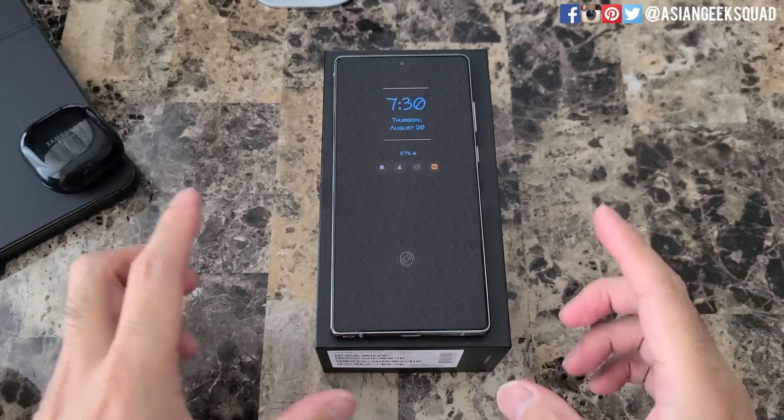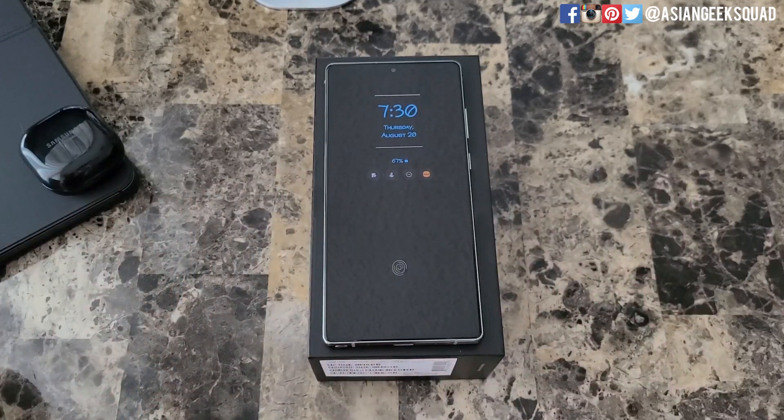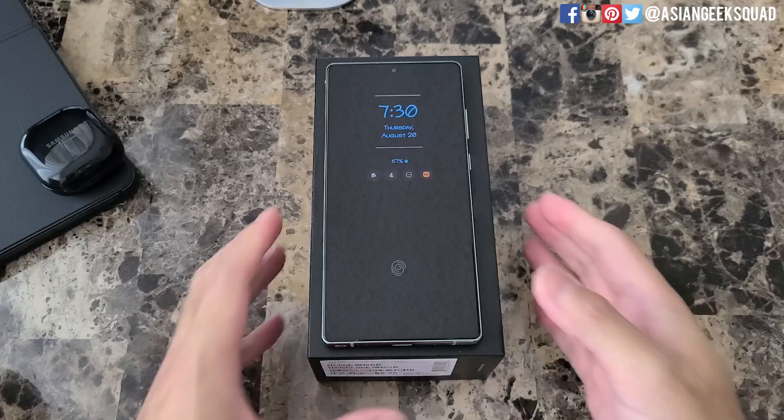Aloha everyone. This is Max with Asian Geek Squad and today we are here with the Samsung Galaxy Note 20 and we're going to show you how to create a hotspot. This tutorial will also work for the Note 20 Ultra. Alright, let's go ahead and get started.